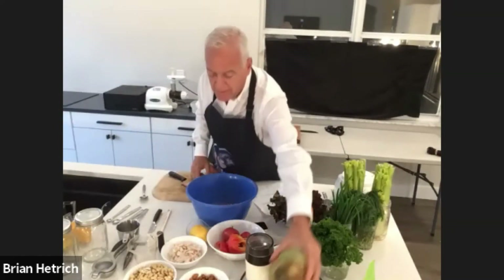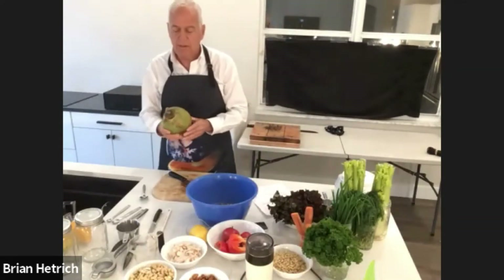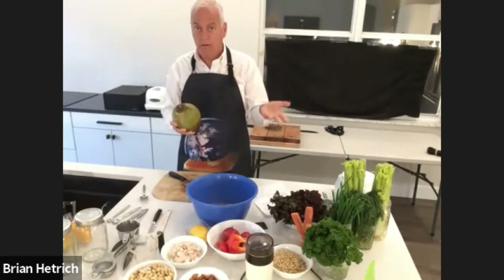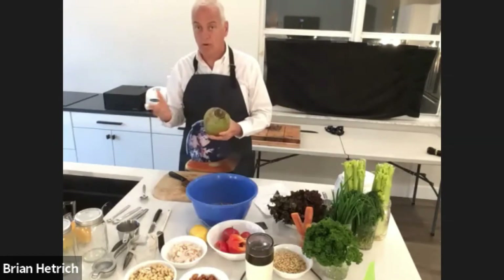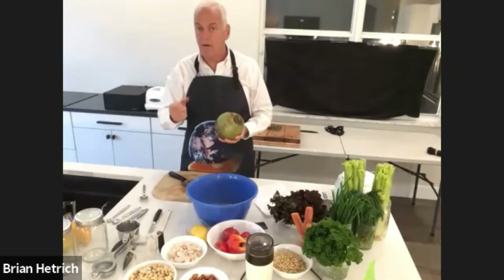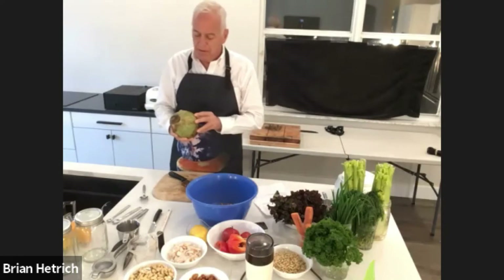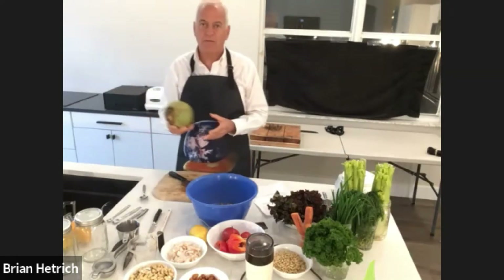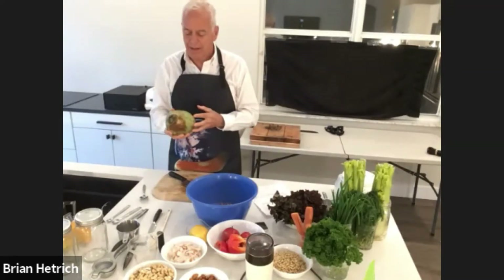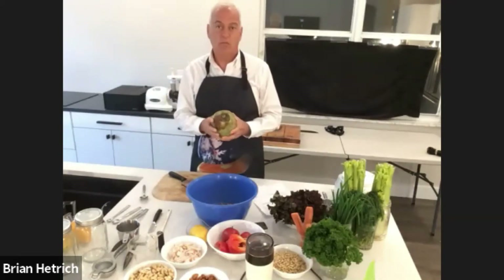For this recipe, you want to get a young green coconut. The brown coconuts that you see in many stores are mature coconuts — the meat on the inside is going to be very thick, harder, and drier, so that kind of has not the right consistency. Here in South Florida, we're fortunate to be surrounded by lots of these young green coconuts.